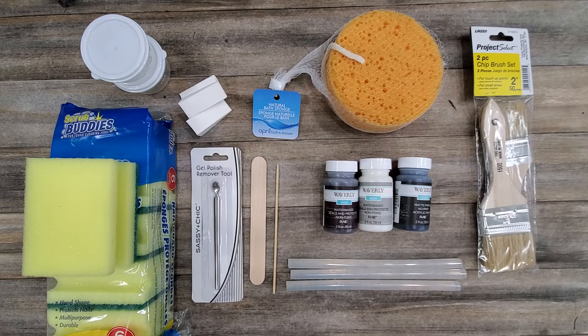The paint products we're going to be using are the Waverly Wax in the color Antique, the Waverly Wax in Clear, and the Waverly Chalk Paint in the color Ink — which is another name for black. These are my three go-to products. Just about any normal wood tone, besides some of our more fun playful colors, you're going to be able to get out of these three products.